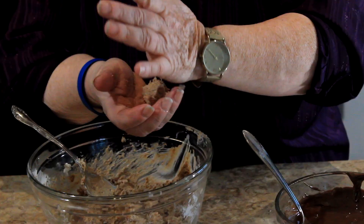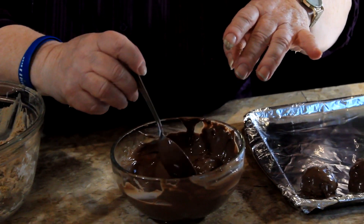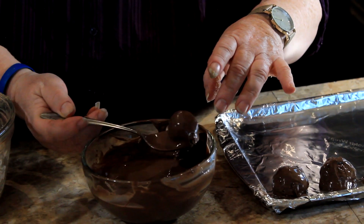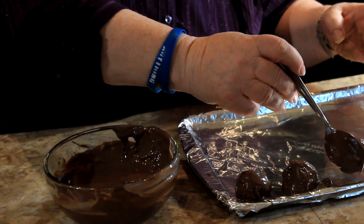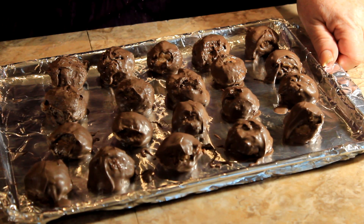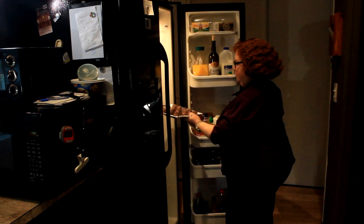Let's do another one — take it, roll it. You can wash your hands in between times. Dunk it. Now to put these in the refrigerator to firm them up, and they'll be ready in about half an hour or so.